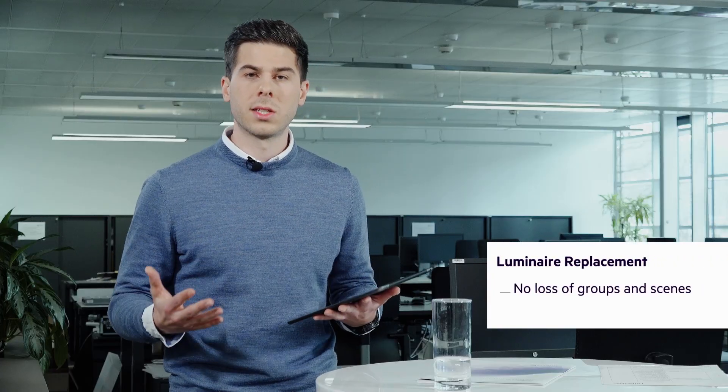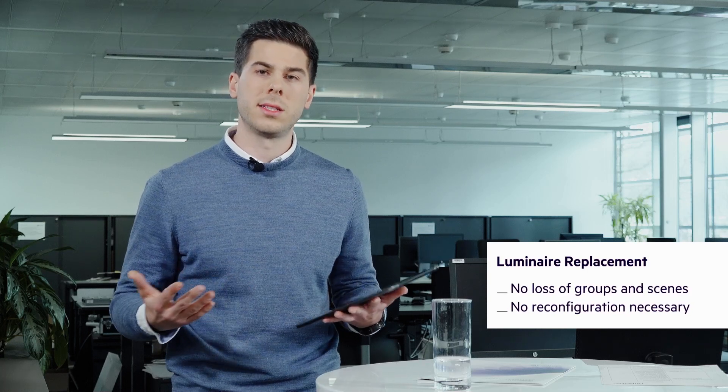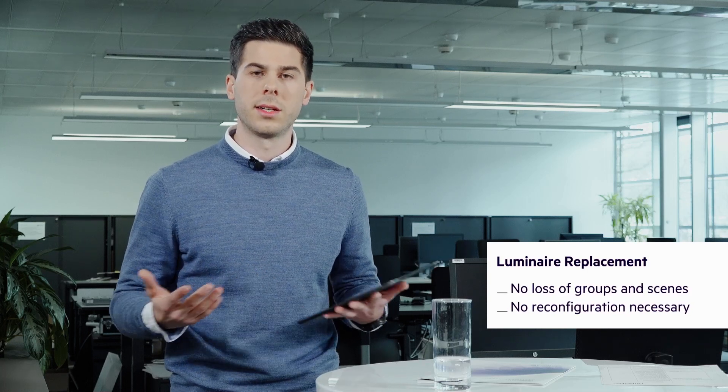The benefit is I don't have any loss of configuration or the need to redefine scenes or groups. It's still there.